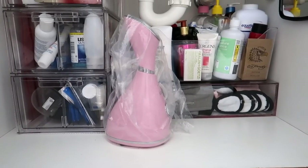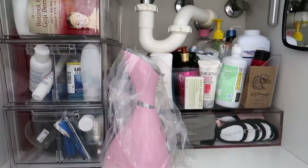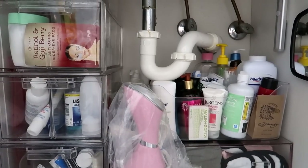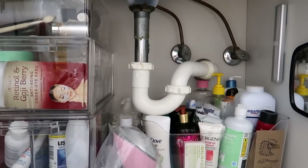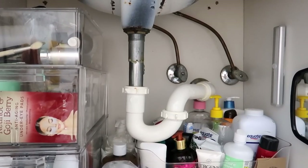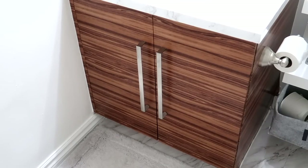Alright guys, that is my organized and fully decorated bathroom under-sink area. If you like videos like this please give it a thumbs up. If you want to see a detailed video on how to decorate your bathroom very spa-like, give this a thumbs up and leave me a comment below. Until the next video — be you, be beautiful, be chic on a budget. Bye guys!